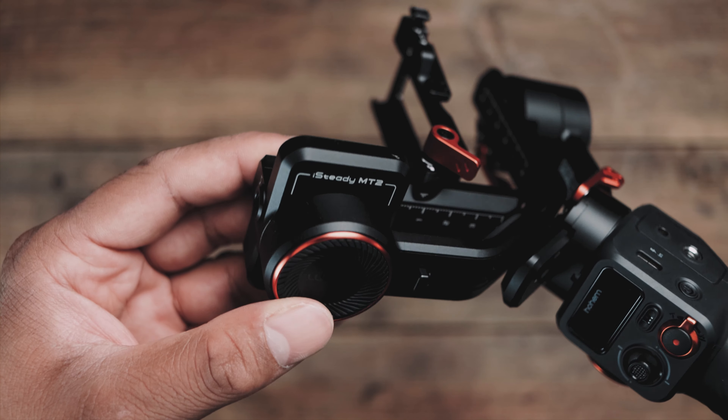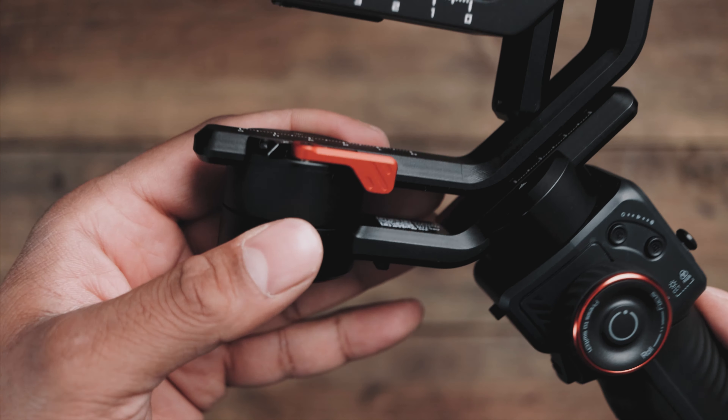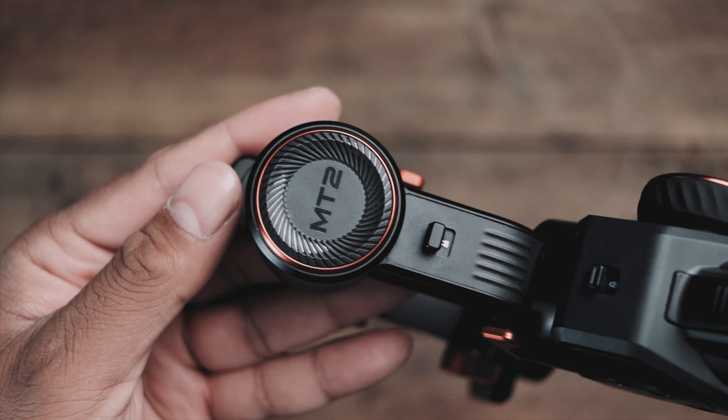Let's talk about the design and build quality. This gimbal is very similar to the iSteady M6, which I reviewed a few months ago. It only weighs 653 grams. The attention to detail is amazing and the grip is so comfortable. Build quality — it definitely is a premium product. And just like the M6, the finishing touches are impressive. There's this metallic burnt orange finish that just sets it apart. From an aesthetic point of view, you're not going to be disappointed.